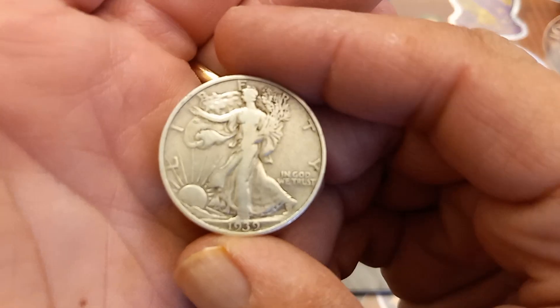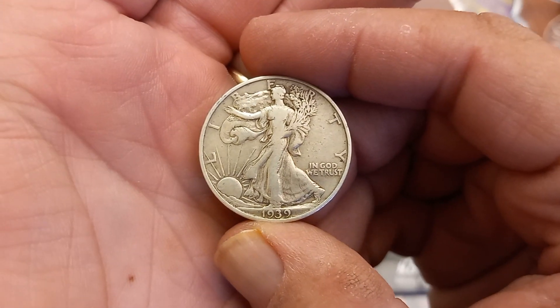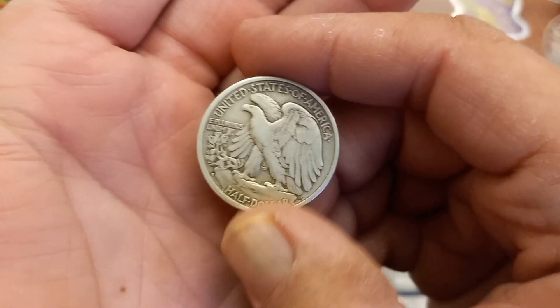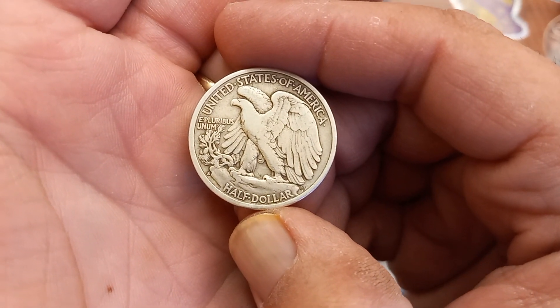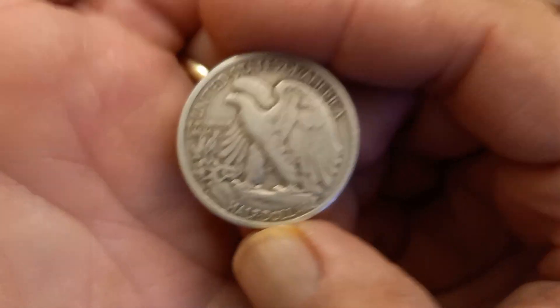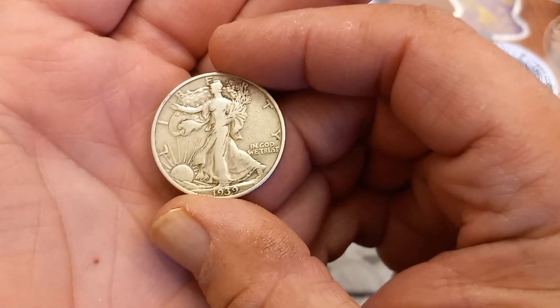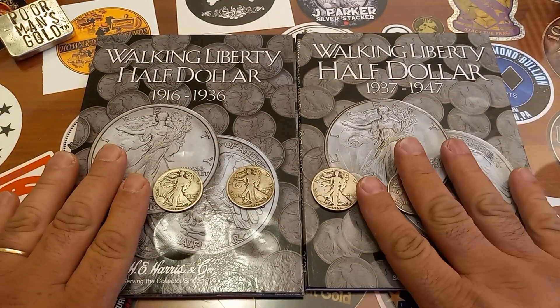And I got a 39S here — 1939 San Francisco minted. Looking good, very good. Great coin, beautiful coin for a 39S. So I got four more additions for the books and you really can't go wrong.